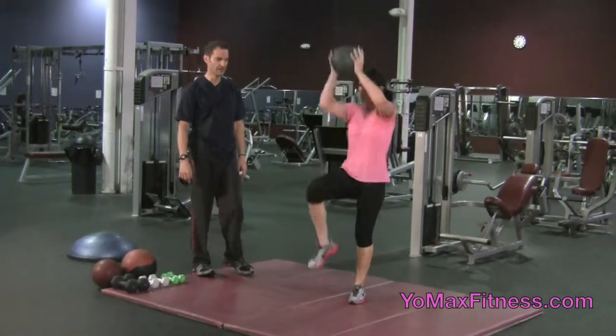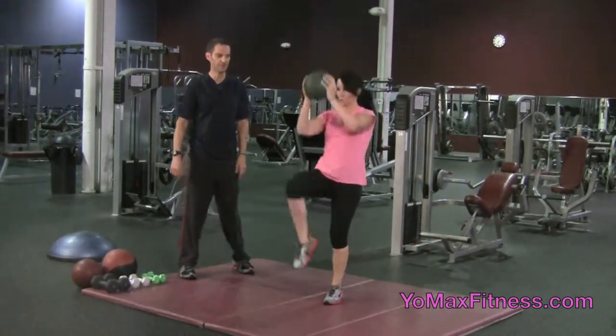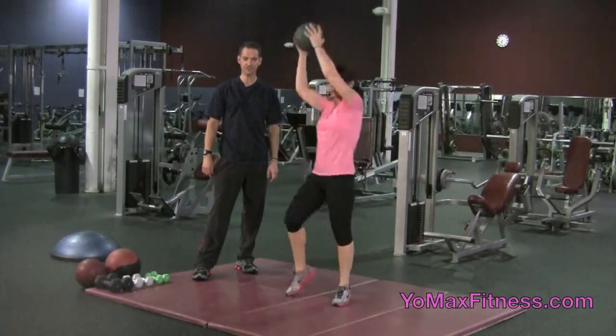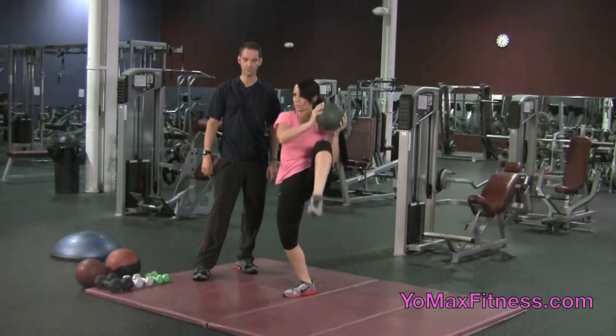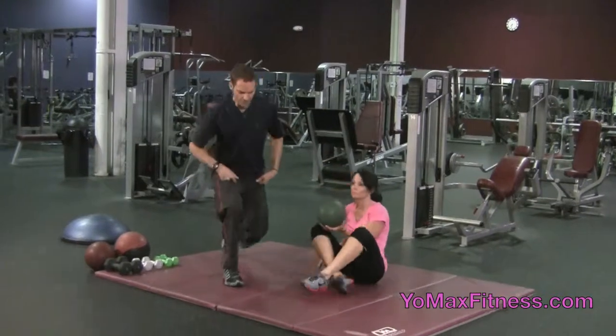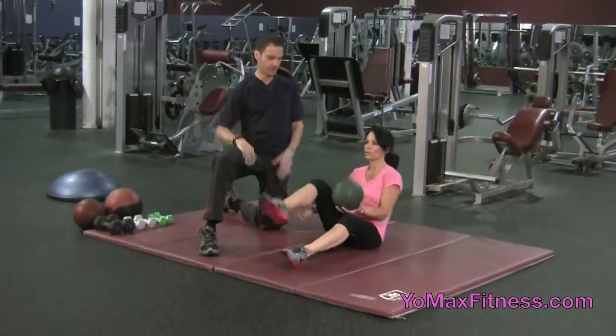Sherry's going to demonstrate another example of something that you might do, but this is more aerobic. You could do many different sequences — that's just one example — but it gives you an idea of how we use the ball.